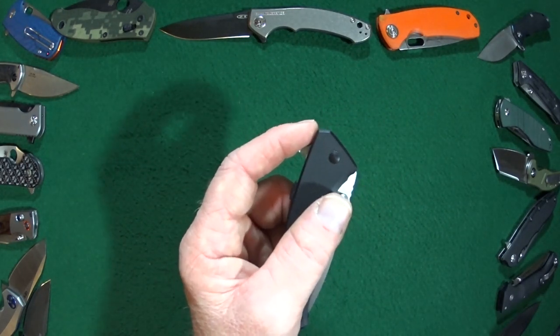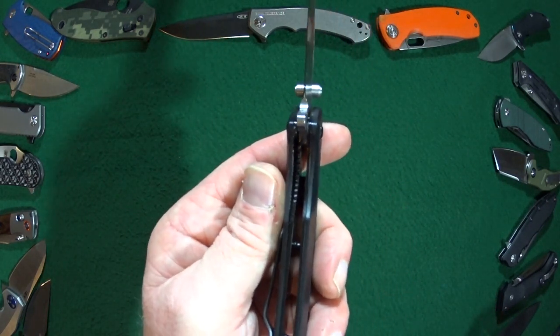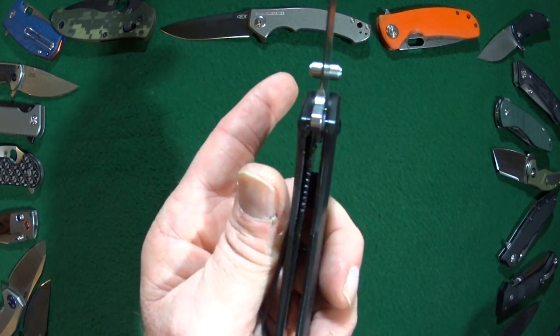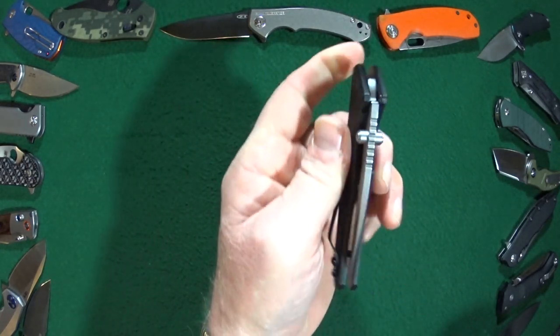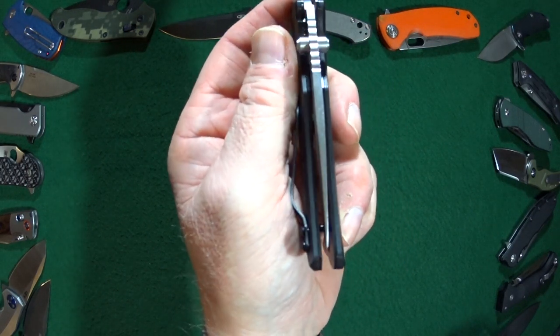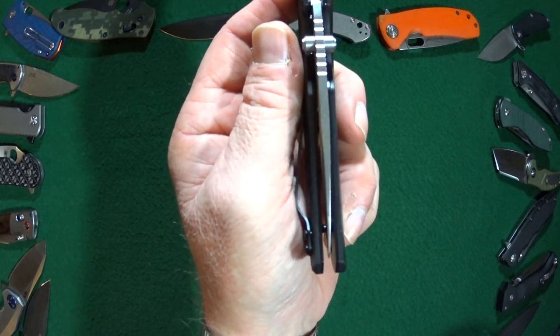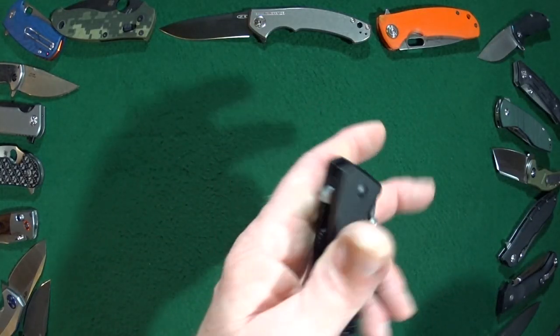Once it is open you can see that the liner is locking up at about 15% and let's check the centering — I believe it's just about perfect. Oh my, it sure is.